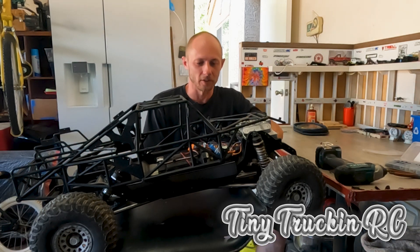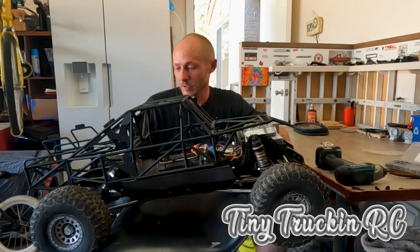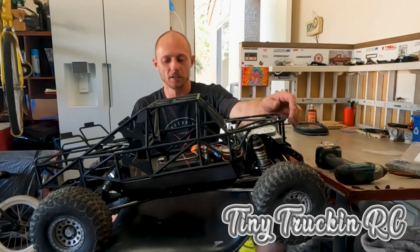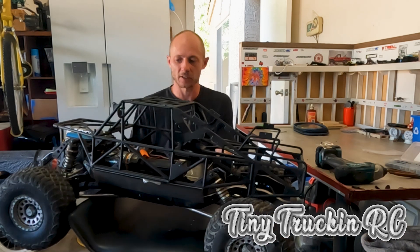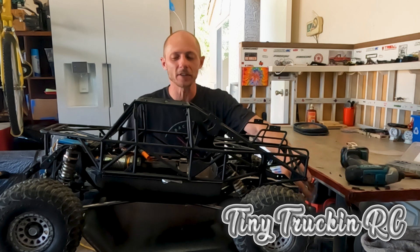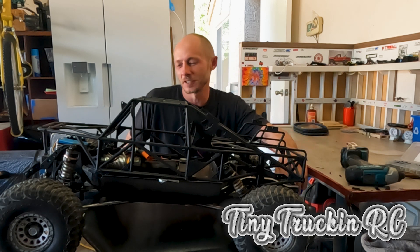What's up guys, John with Tiny Trucking, welcome to the shop. I've been doing a bunch of cool builds so I figured it's about time to do some build videos. The thing I am hands down most excited about right now is the SCX6. I saw many other people on the SCX6 forums on Facebook — there's a guy who did a GS6 build with one of these and he just knocked it out of the park. It was an amazingly inspiring, sick build.